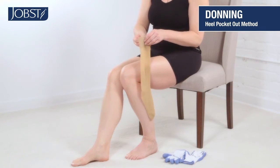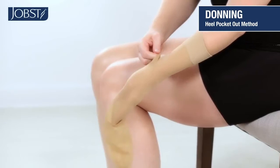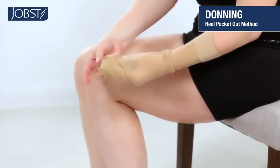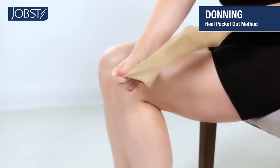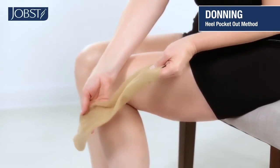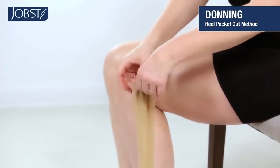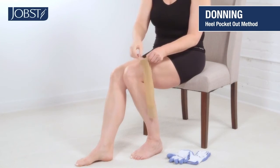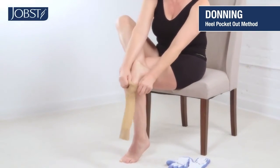Now reach inside the stocking to pinch the heel. While holding on to the heel, turn the fabric of the stocking inside out. Open the stocking and slide your foot in until your toe and heel are in place at the foot.